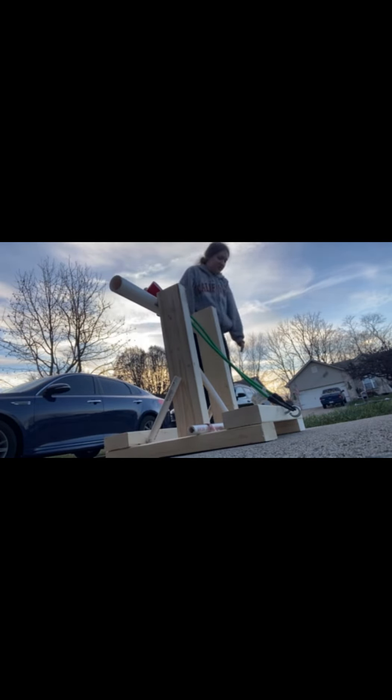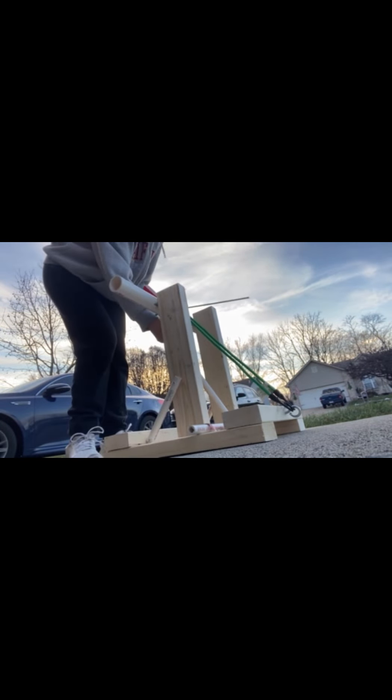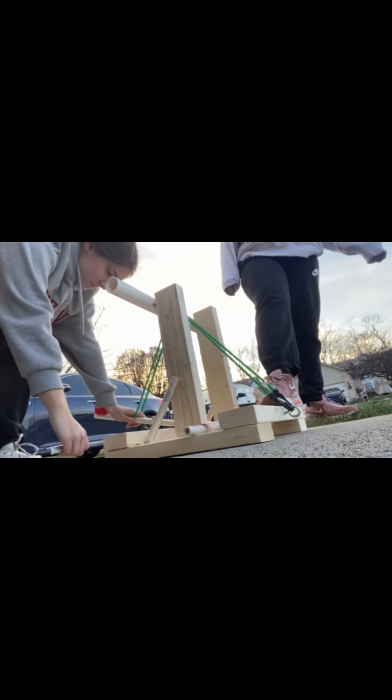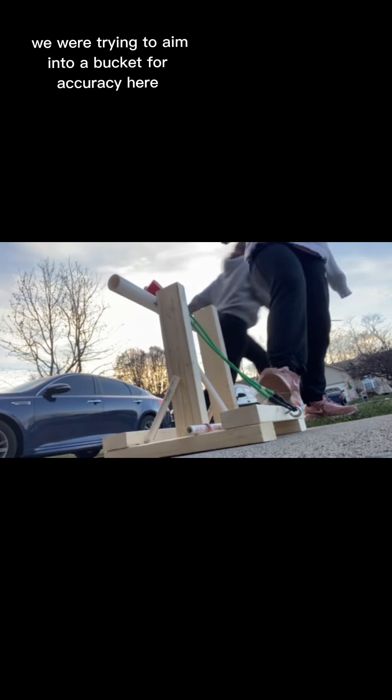One more! You have to get it out! I'm making sure this is tight enough again. It went even further, but it doesn't want to go in the bucket. Oh no, the ball!